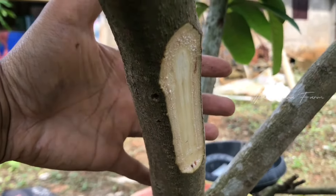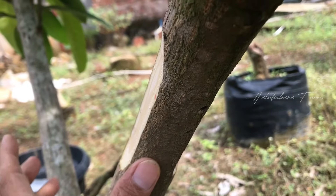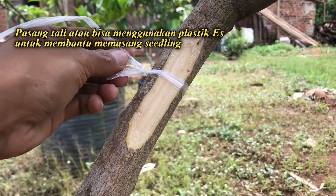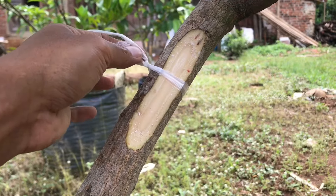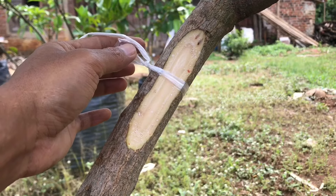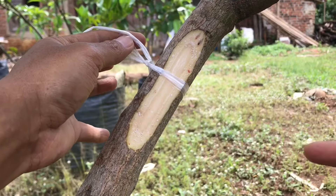Kemudian selanjutnya saya akan menempelkan semaiannya atau batang bawahnya. Jangan lupa ikatkan plastik di sini, bisa menggunakan plastik es. Ini yang sudah saya tarik agar nanti kuat. Untuk ikatan pertama saya menggunakan plastik es agar kuat, tidak menggunakan plastik PE05. Untuk plastik PE05 nanti saya gunakan untuk melilit saja, untuk membungkus.